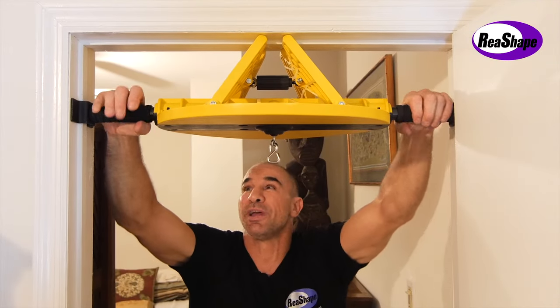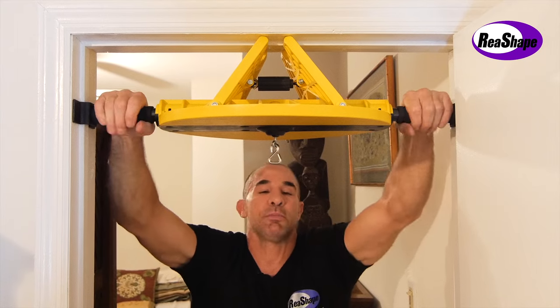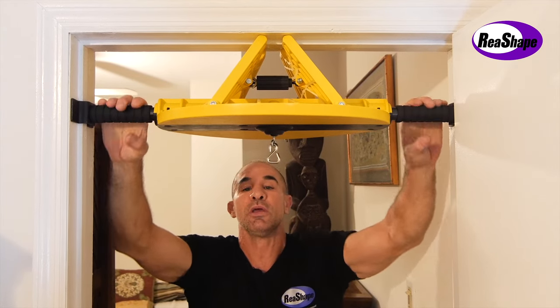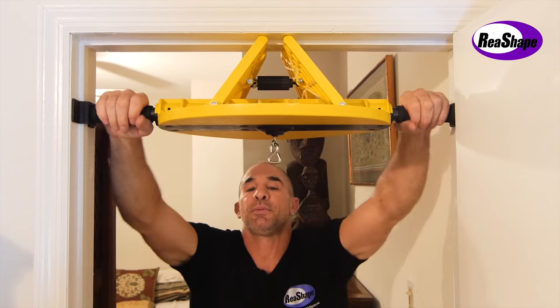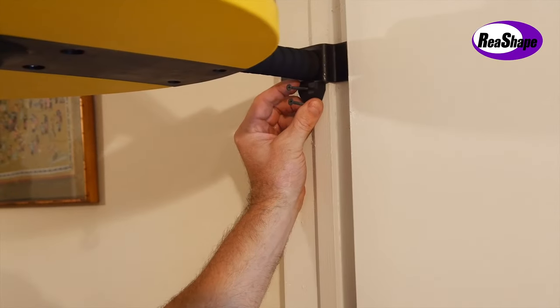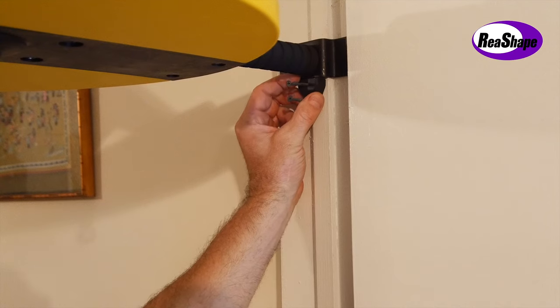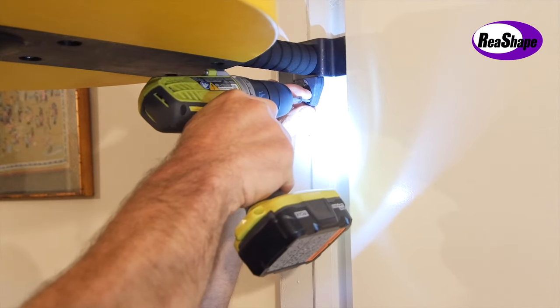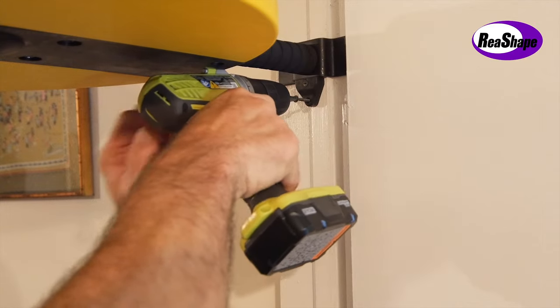Once the bar is firmly tied against the doorway, put a lot of strength into it and make it really firm — that way the Speed Bag will bounce real well. We've installed the bracket support — the two plastic pieces right below the brackets. Place the triangle bracket supporter right underneath the doorway bracket, and with a power screwdriver — you can use a regular one, but I choose to use a power one — just screw it right in.